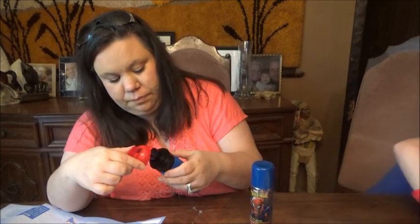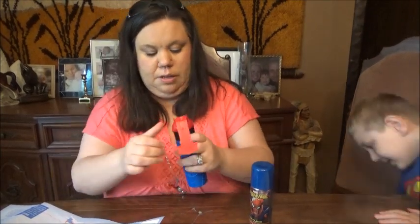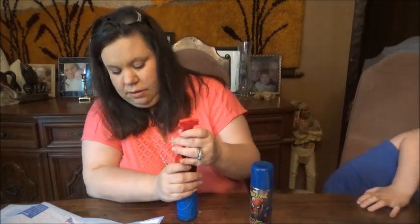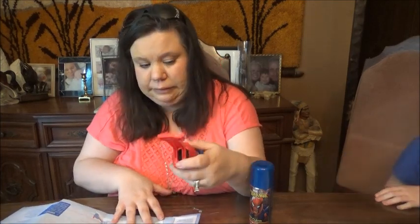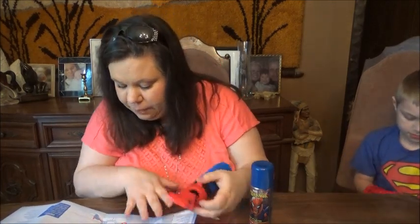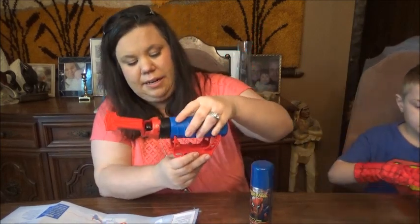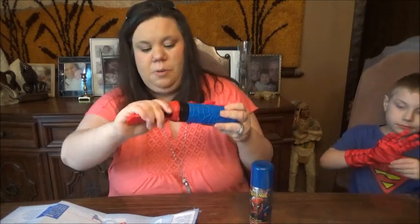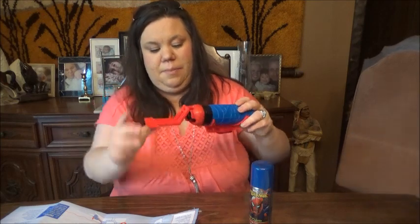Come here George — it goes up like this, I think. And this thing goes down in here like this. This part goes there — it goes on the bottom.